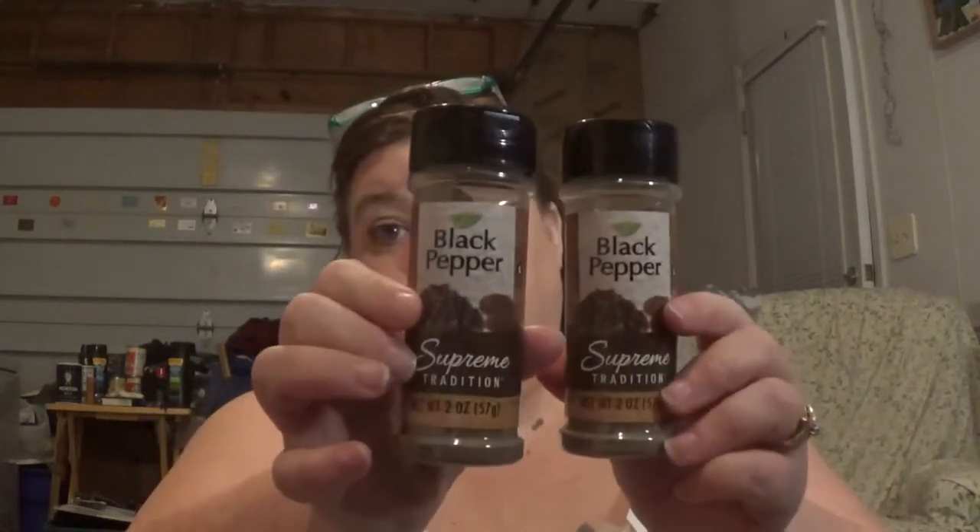I got tired of paying $5 for black pepper, so we got two cans of black pepper. Actually I think it was $4, but that's too much. Seriously, that's just too much.